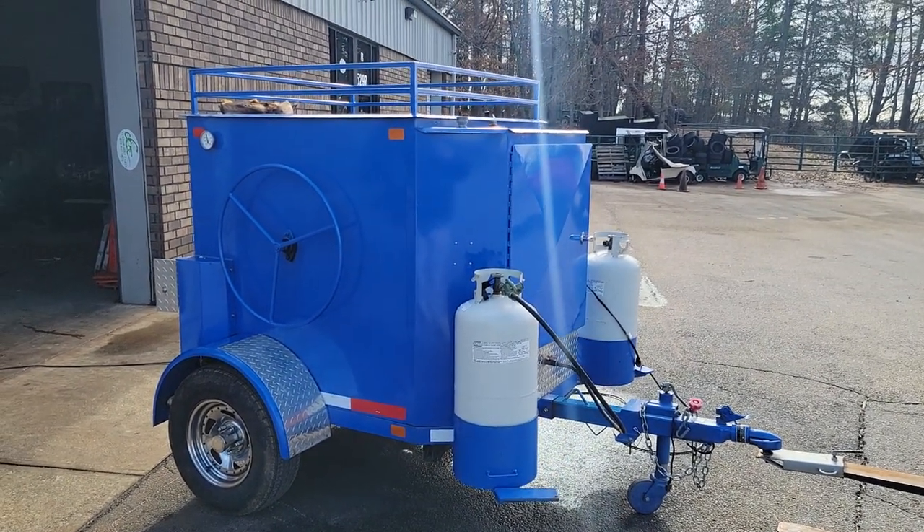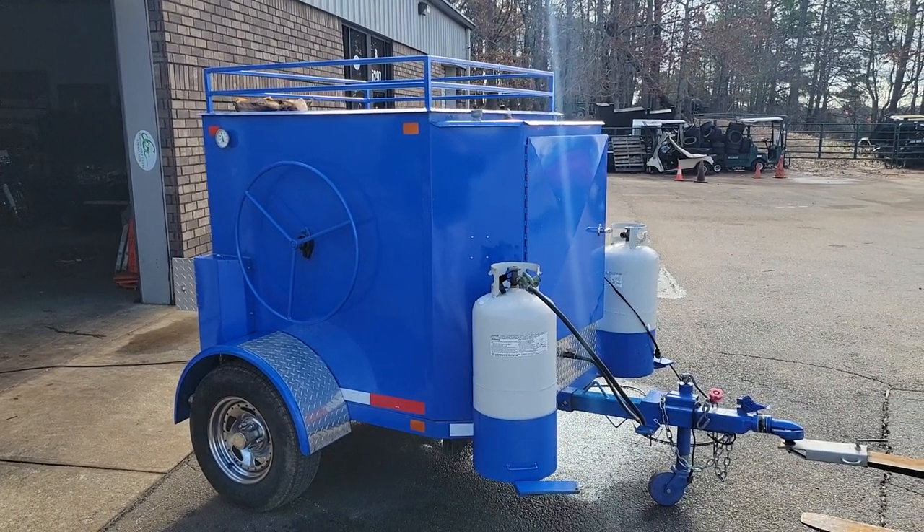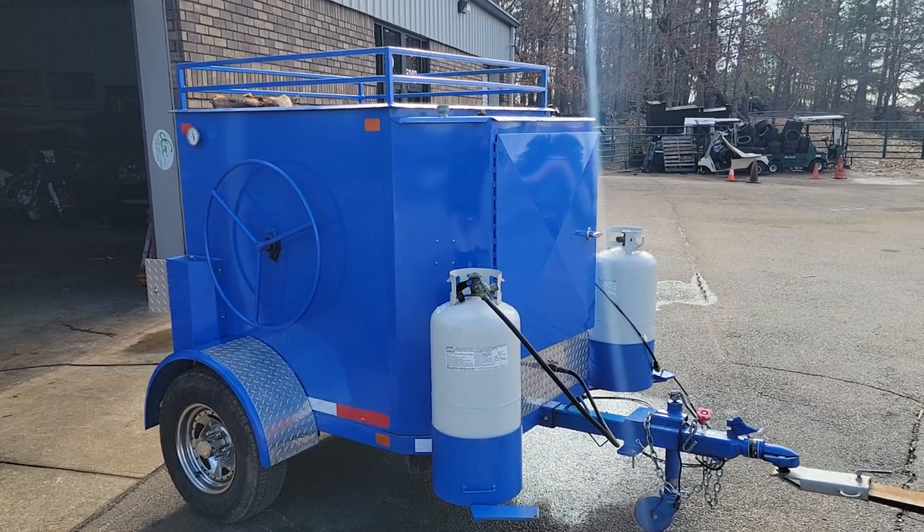Good morning everybody, this is Roland, Barbecue Smoker Pros, Brasselton, Georgia. We're going to do a quick review video — people have been asking about the sink setup, the corn roaster, the flames, and the wheel, and how to do it, so I'm going to try to do a step-by-step video.